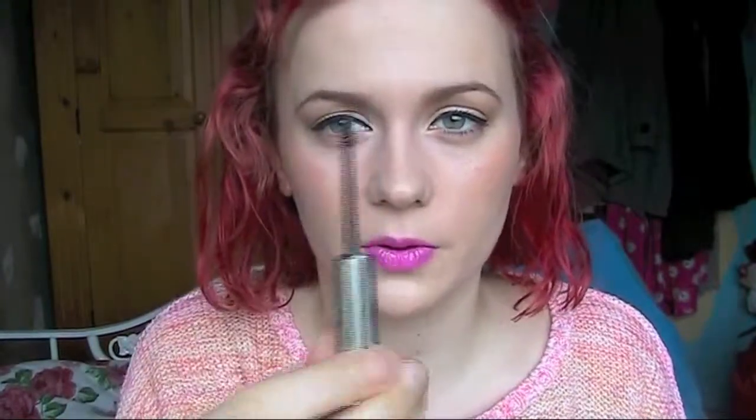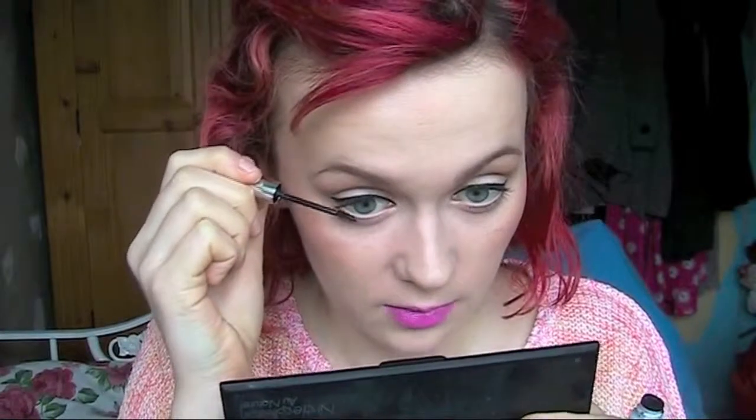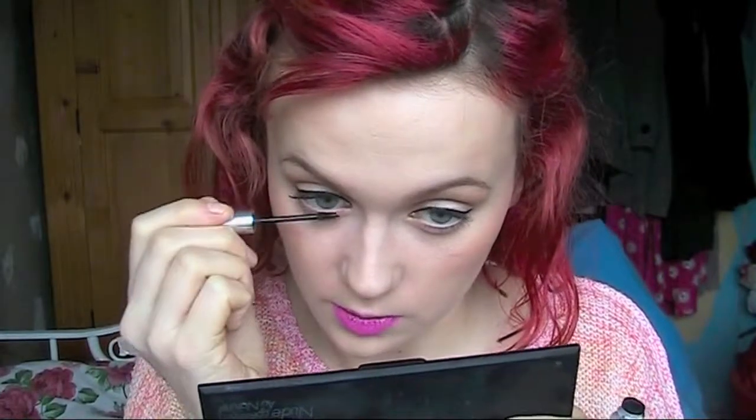I'm going to use this bottom lash from Clinique. I really do like some mascara — it just makes your eyes look more dolly-like.